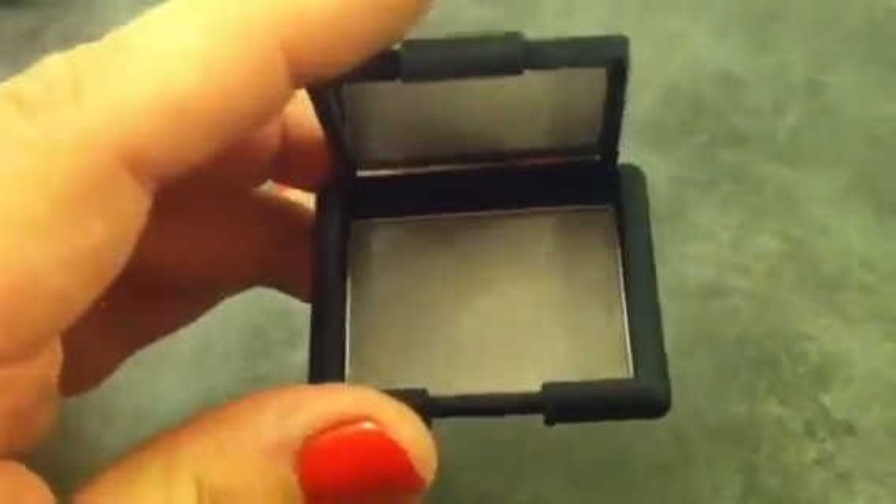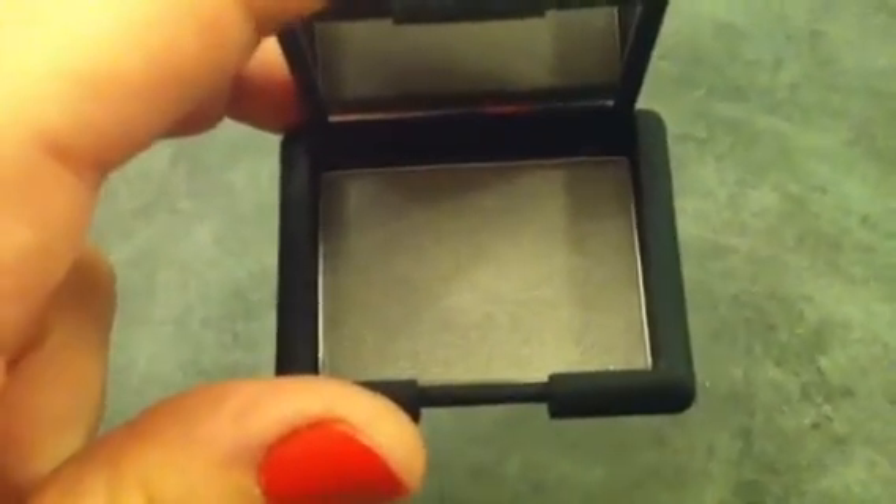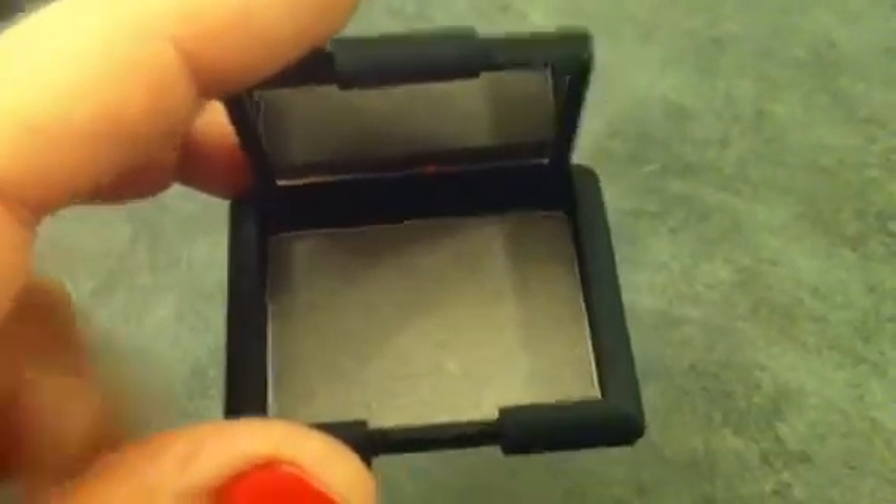There's a little mirror right there. I think the packaging is so adorable. And the amount of product you get is quite a lot — it's about double that of a MAC shadow.